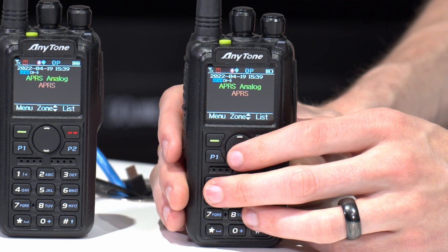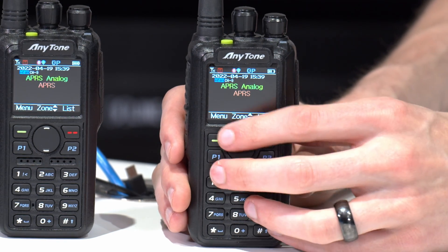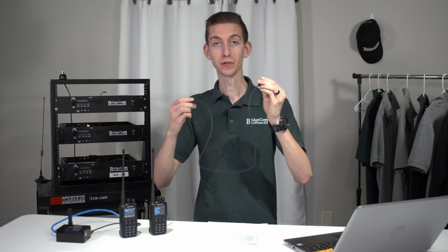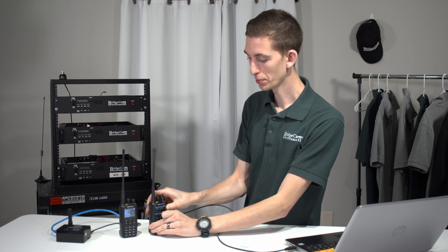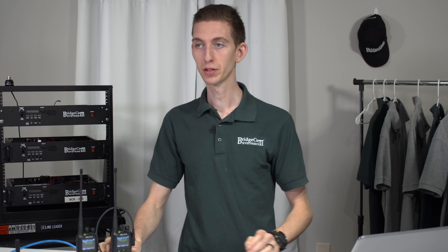We've set this one up to receive, so now let's go ahead and set this other radio up to transmit. I'm going to plug in my programming cable here into both the radio and the computer. This will be similar to the mobile plus version. If you're using an older radio without APRS receive it might look a little different, but we're going to focus on the newer ones here — similar concept.